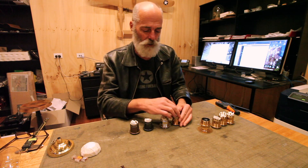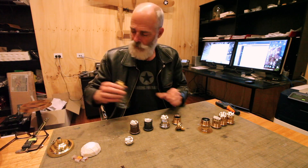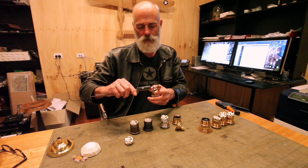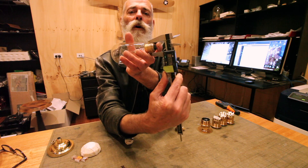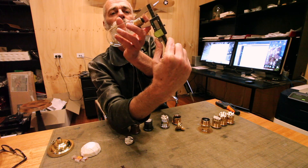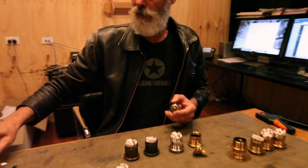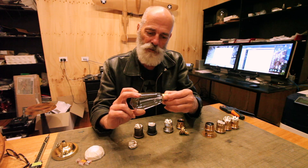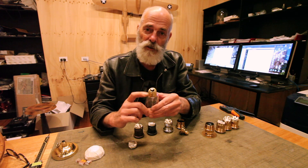An E27 lamp holder is a screw fitting - it's an Edison screw, that's E for Edison. E27 is the diameter of that thread. You should end up with 27mm. So 27 in E27 is the diameter of the screw thread that is the Edison-designed, invented thread type.